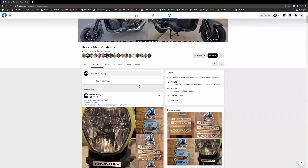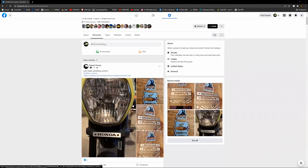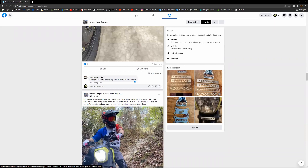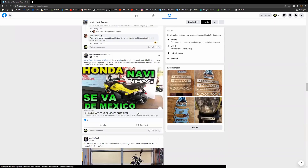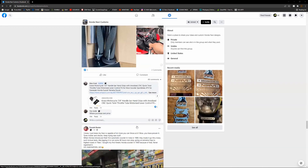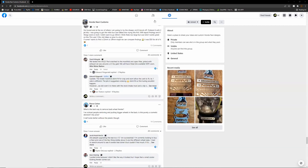Hey guys, before I start today's video I just wanted to give a quick shout out to the Hananabi Customs Facebook group — I'm on there as well, it's a good group, you can see what everybody else is doing. Also a shout out to Reckless Customs, they're doing some cool stuff. You see these plates over here? This replaces that ugly little piece up front, so they've got some different options — definitely check them out and join the group.